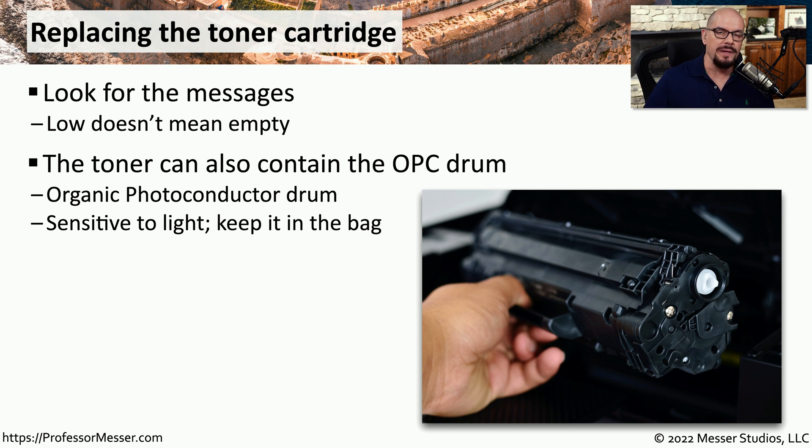It's very common for the OPC, or the organic photo conductor drum, to be included with the toner cartridge. That means when you replace the toner cartridge you're effectively getting a brand new OPC.